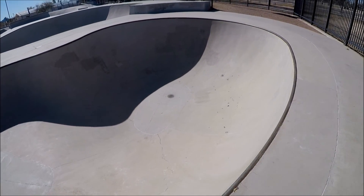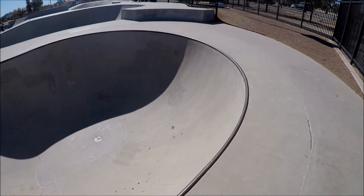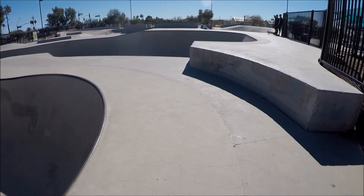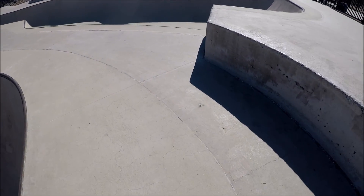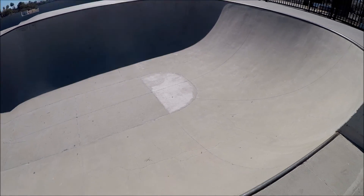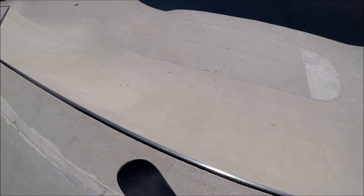The kidney bowl is not too bad — about nine or ten feet deep. There's a ledge here and here's the other end of the snake run. There's the snake run.